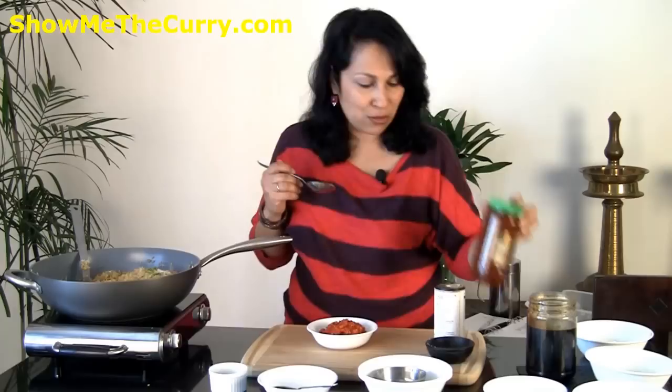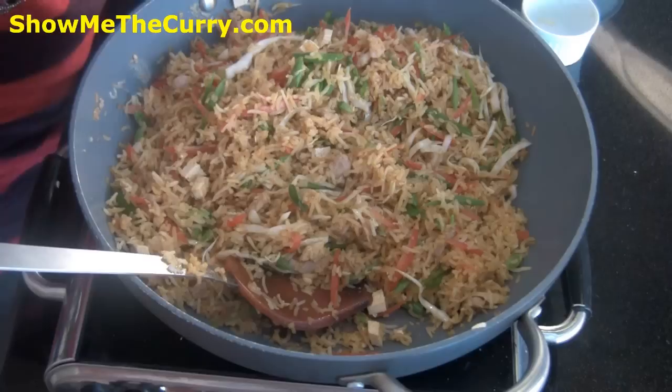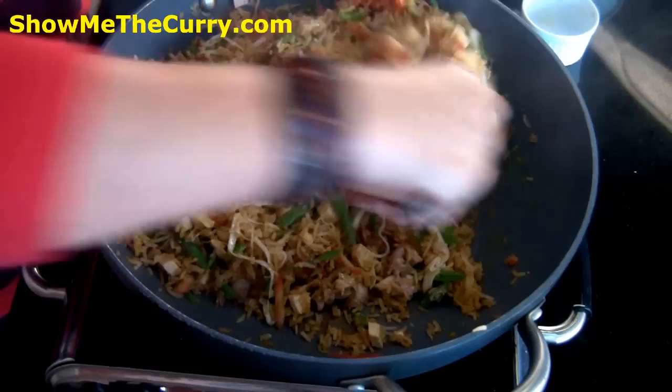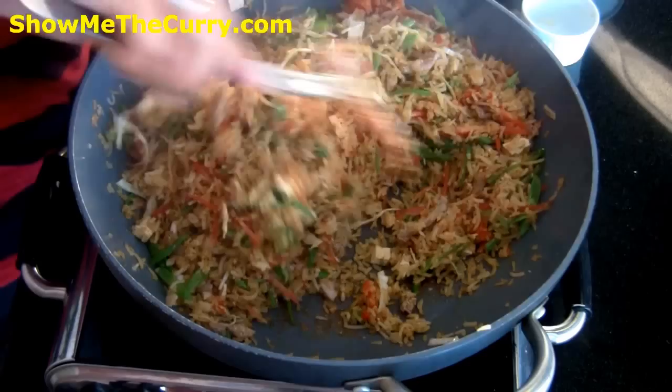Last but not least we have the sambal. If you don't have access to homemade sambal you can also use the one from the store — absolutely fine. Just add however much sambal you want to taste, give it one final mix, and turn off the flame.